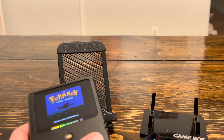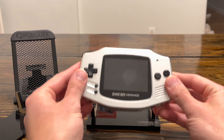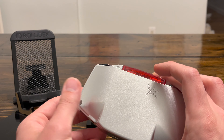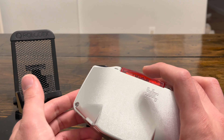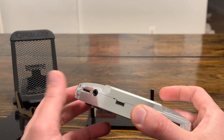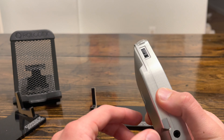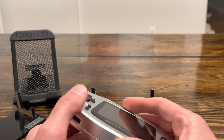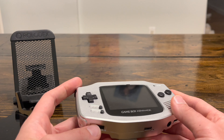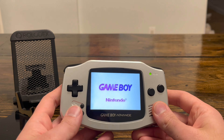Here we have the regular original Game Boy Advance. If you like this form factor — which I do, I like both form factors — this is a good option. Just like with the other one, it has USB-C charging and headphone jacks. With the Unhinged you have to solder on the headphone jack to get it right. It works great; I have no complaints and I'd recommend this one to anybody.